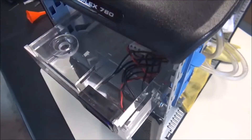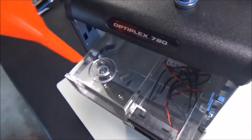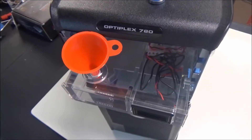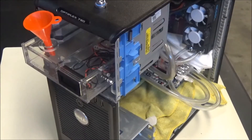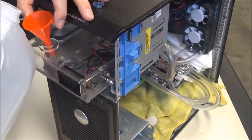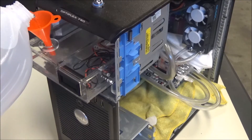We've got the little plug, a little mini funnel, and we're going to start filling this thing up with straight distilled water. Let's see if there are any leaks — let's hope there aren't. I'm a little scared.